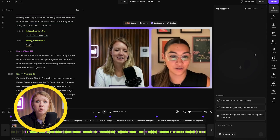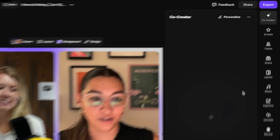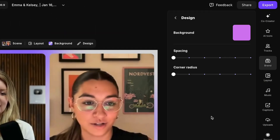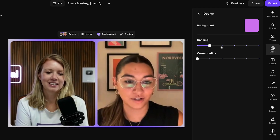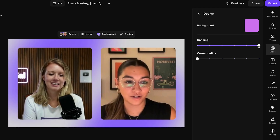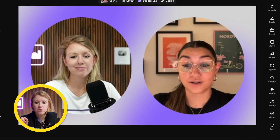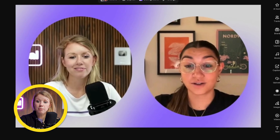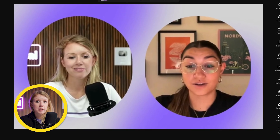Also inside the editor, you can further refine your branding. Under design, you can adjust the spacing of your split screen and use the slider to adjust how much roundness you want on the edges — all the way to a circle. It may look a little low-res right now because we're editing it online, but once we export it'll be higher resolution.